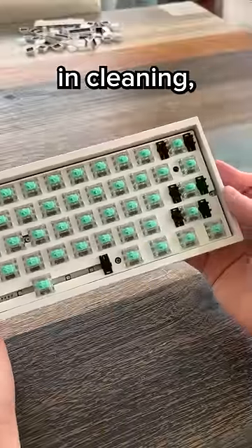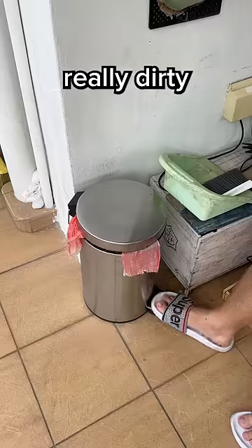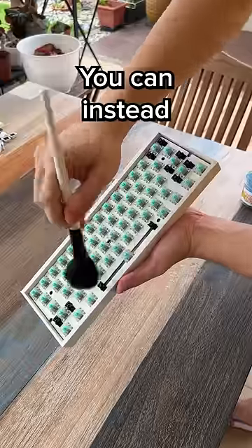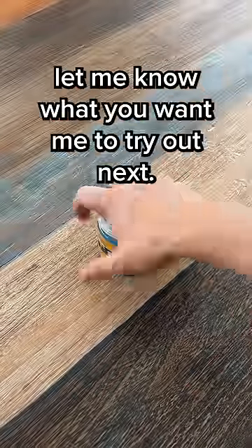It is really efficient in cleaning, don't get me wrong. But the problem is that it's non-washable and it only has a few uses, after which it gets really dirty and it's best to throw it. You can instead just use a brush. So I'll give this a solid 3 out of 10. Let me know what you want me to try out next.